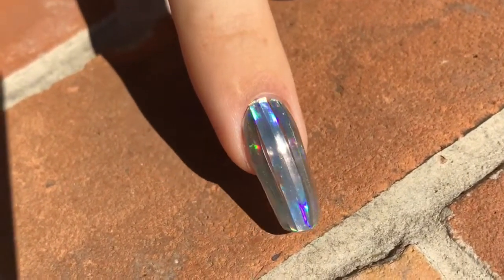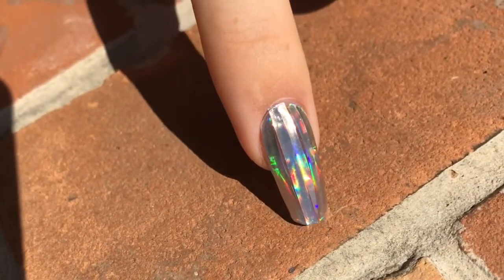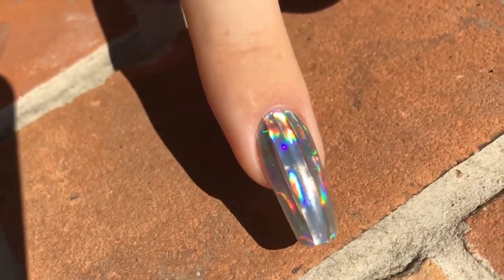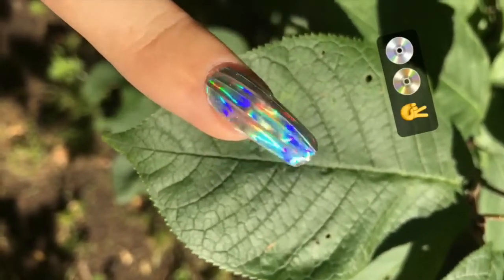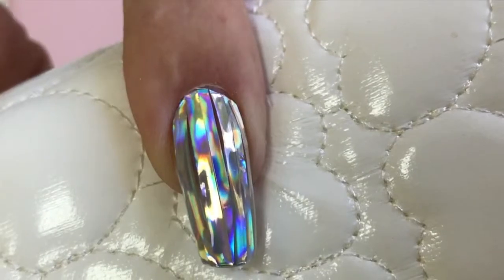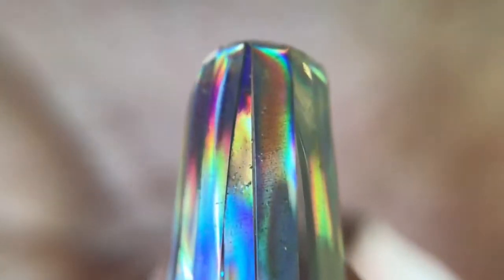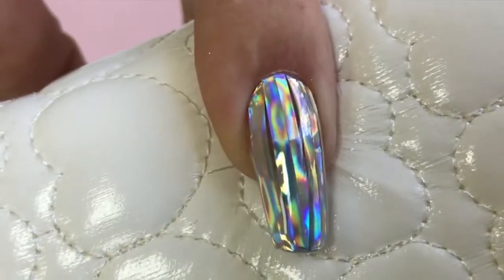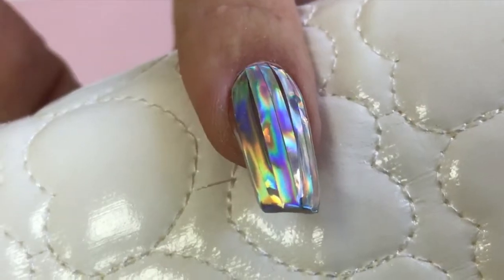Now we have the final result. This design looks stunning under sunlight as well as indoors. Everybody was paying attention to this nail — it looks like it has edges but it's completely smooth. I hope you guys enjoyed watching this tutorial and design. Let me know if you've already tried working with poly gel or what you think, and if you had any issues with it. Thank you so much for watching — don't forget to subscribe so you won't miss my tutorials in the future.